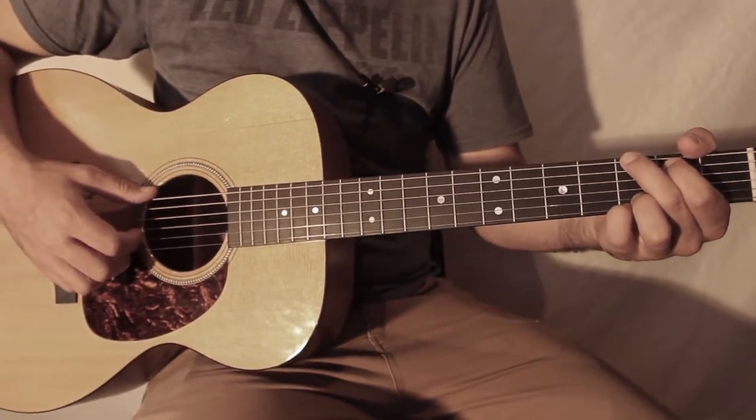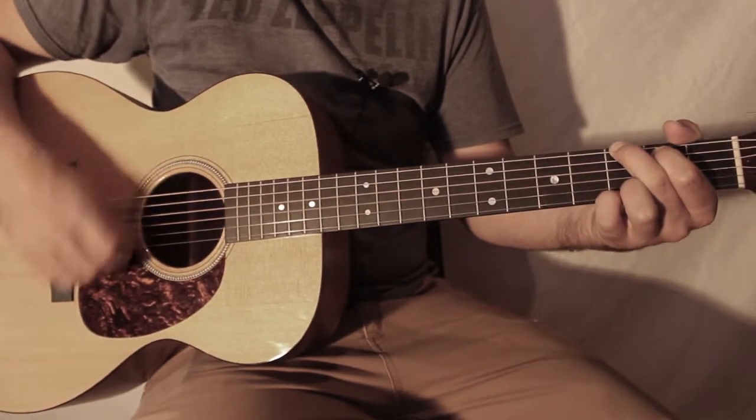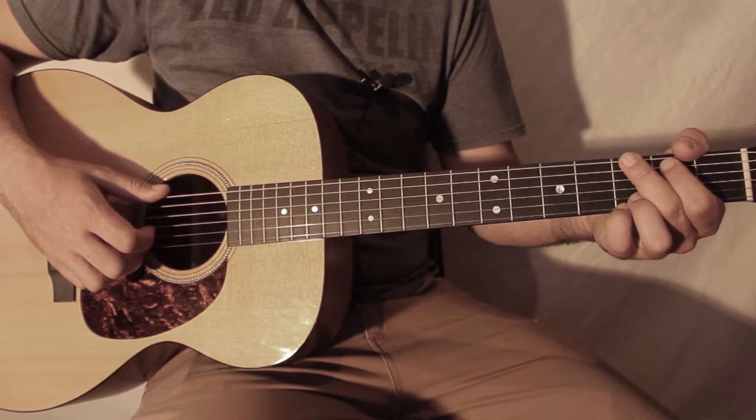Donc je vais y aller lentement avec les paroles. Donc maintenant, je vais vous montrer le strumming.